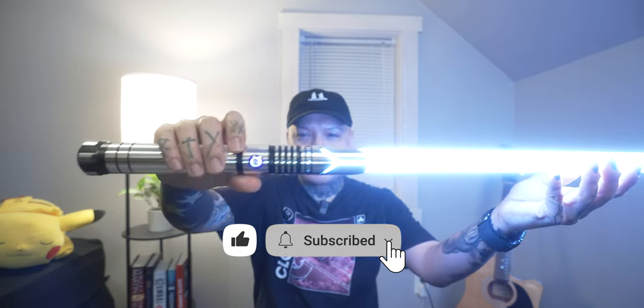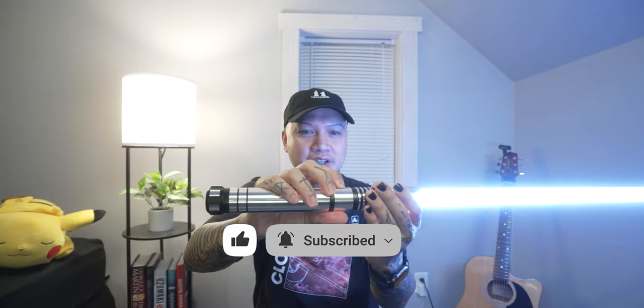This lightsaber can do a lot, so I think for this price point you're getting very good value here. It looks great. Let's check out some of the build quality.